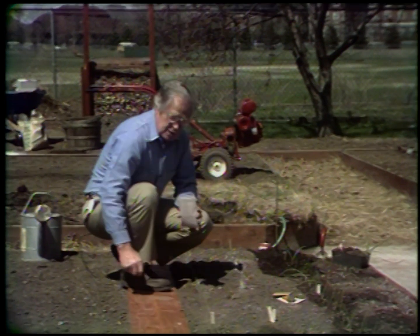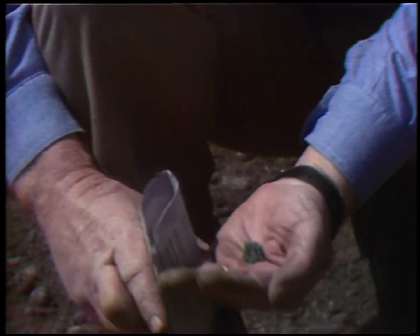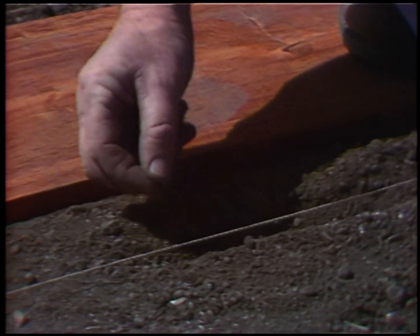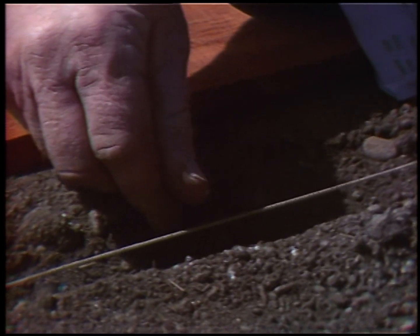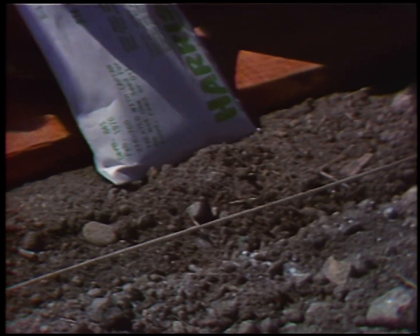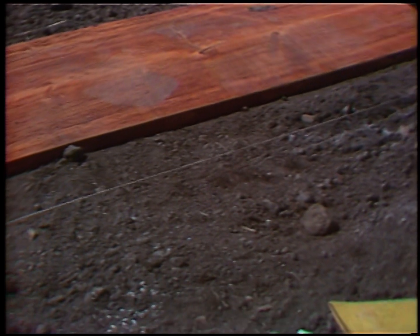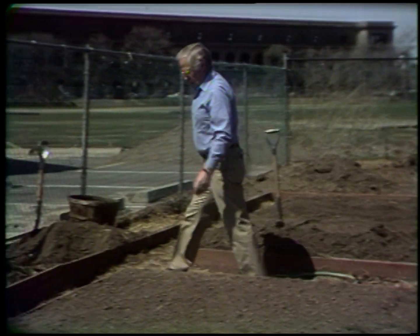Next to it, I'm putting in some beets. I have two other varieties of beets in this row. This one is called Detroit Dark Red. The color on these beet seeds is captan to keep them from rotting in the ground. I like to drop about one seed every inch — there will be several plants come up and I'll be able to thin them out and transplant some of them. Beets are one of the few root crops that you can transplant without any trouble. About a half inch deep, pat them down, give them a drink of water. You'll notice I have a board down there so I don't compact the soil where I walk.